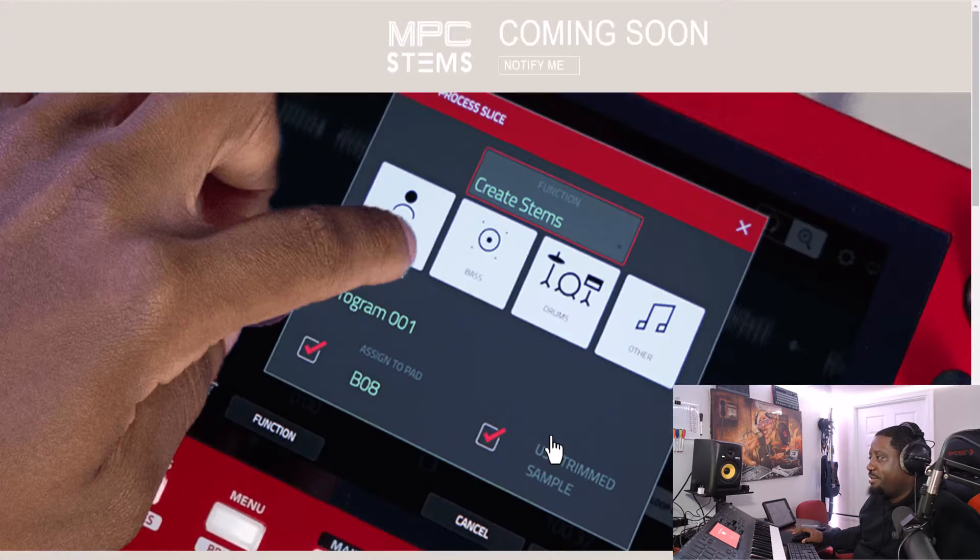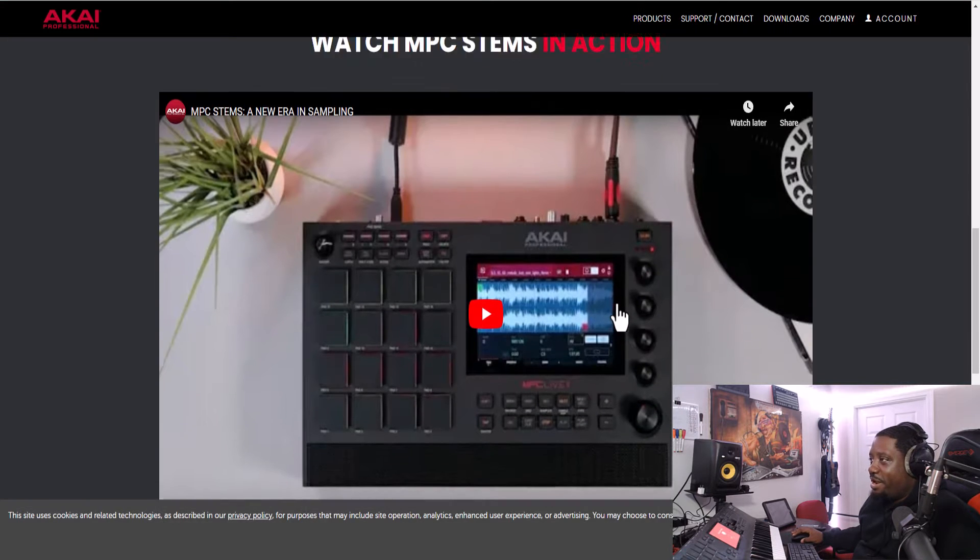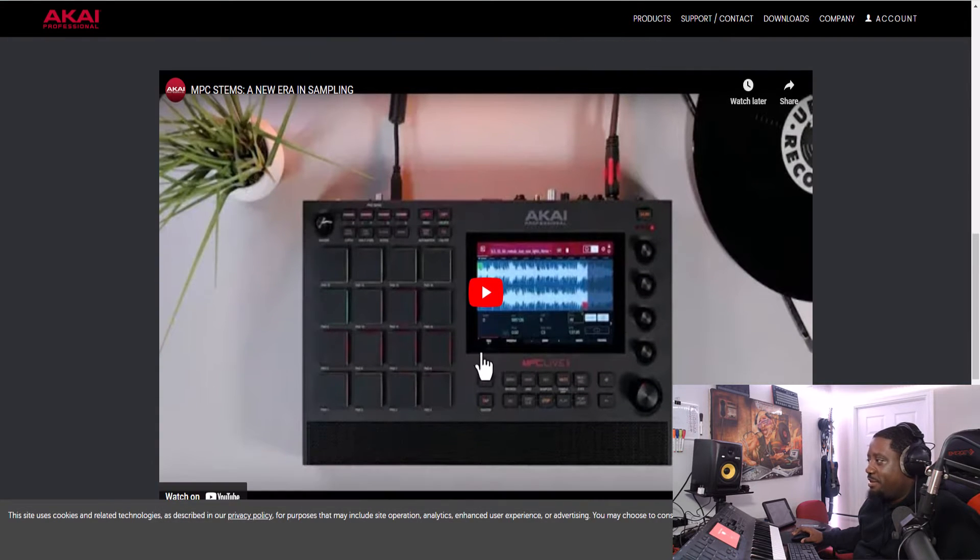Let's scroll down — 'Coming Soon, Watch the Stems in Action.' I clicked that button and it took me right to their page. You know me, I had to watch the video.